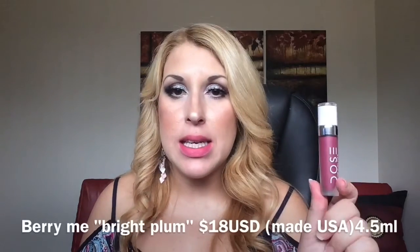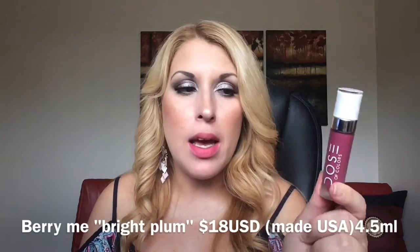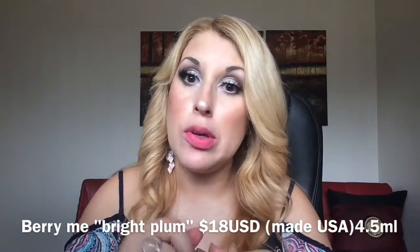The doe foot applicator on the Dose of Colors is quite different — beautiful frosted packaging, I like it. Next I've got the shade Bury Me, which is a berry color. I heard there was Bury Me number one and Bury Me number two — this is number one.